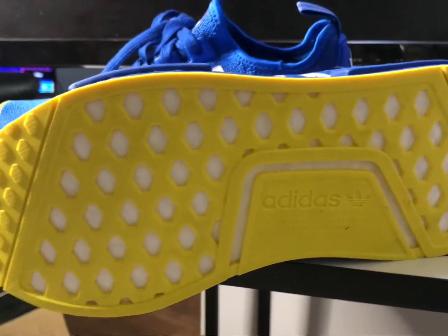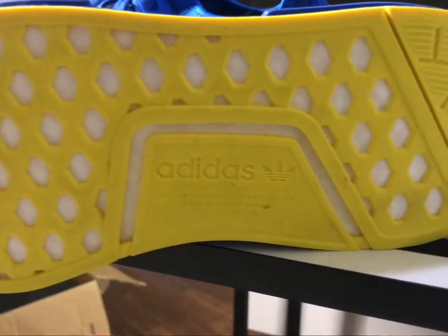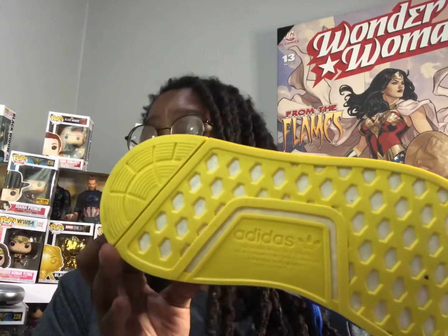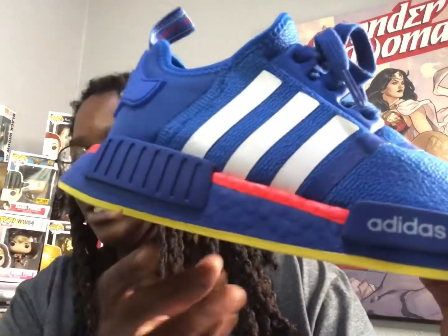Starting at the outsole — y'all, look at that. It is yellow, that yellow really pops. You got a diamond little ridge pattern and diamond cutouts with the boost cushioning sticking out. This was my first time experiencing boost and I should have jumped on this wave a long time ago — this stuff is crazy comfortable. Love that yellow rubber outsole.